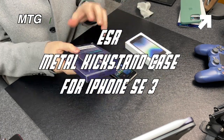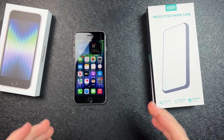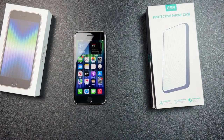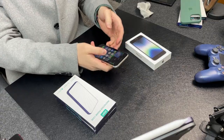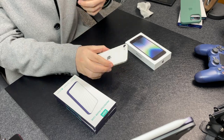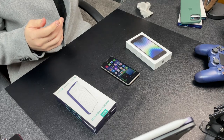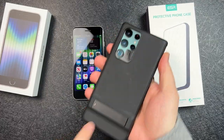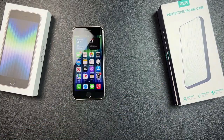I have a clear one as well as a black case, and I want to show how it looks on the iPhone SE 3 and if you're interested in picking one up. ESR has sent a bunch of cases out to review, so thank you so much ESR for sending these out for the channel. I'd definitely recommend ESR right off the bat because I use an ESR metal kickstand case for the Samsung Galaxy S22 Ultra and it's been super clutch. So without further delay, let's dive right in.